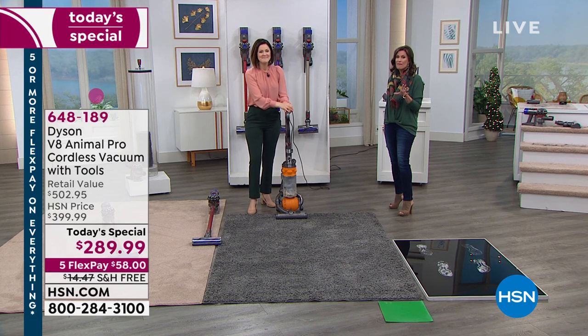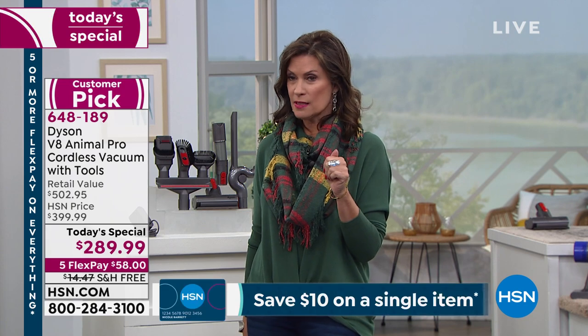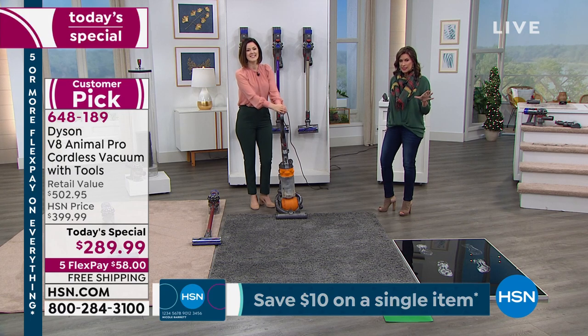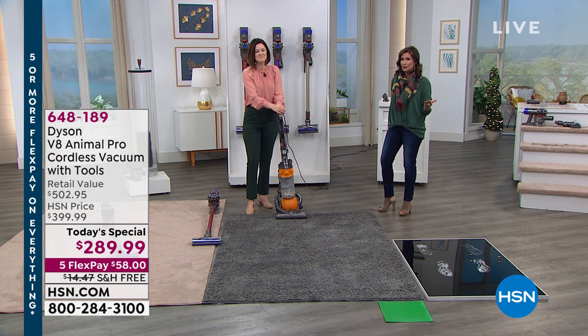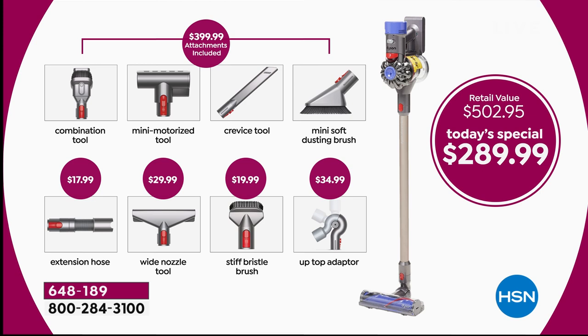Please express-order now — already over a third of our quantity for the day is gone. Red is selling fastest and is the most limited. You're getting double the accessories. One brush alone is almost $35. The top row is what's typically included for $399 — just four tools with the V8. But today we doubled the offer with four additional tools and took $110 off the price, even lower than last year.